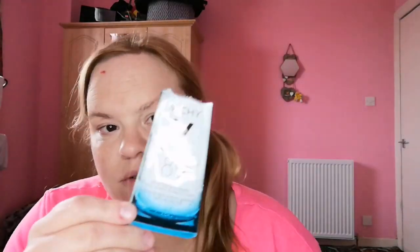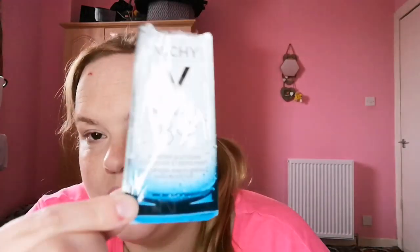I also finished up this sample - the Vichy Mineral 89 Booster Fortifying and Plumping Daily Booster. I can't say much because with these kind of samples, how are you going to know? One of my all-time favourite makeup artists - Helen Willis on Instagram - swears by this, so I would really love to get a bigger size to try.